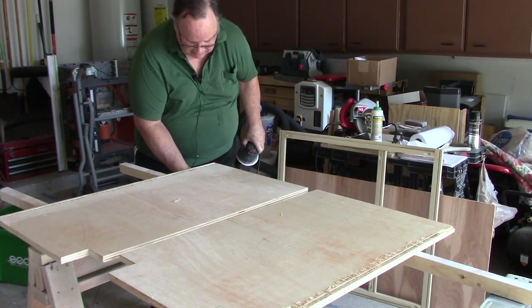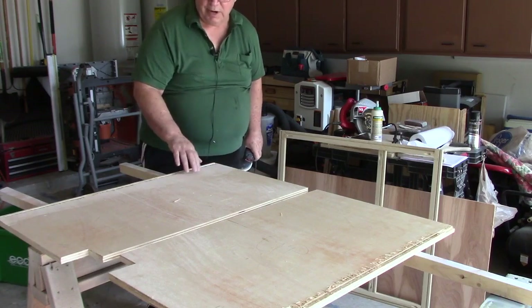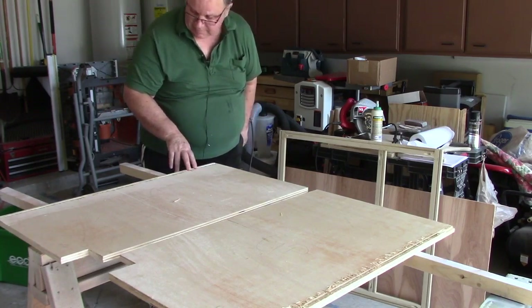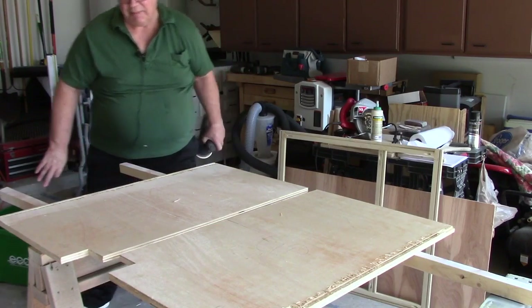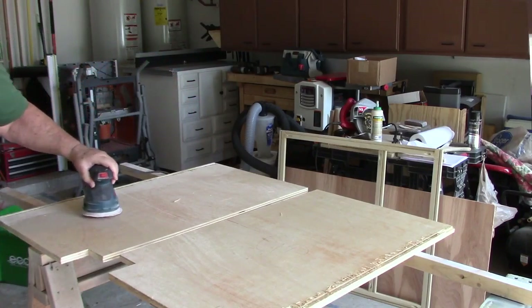Well, it's not pretty, but I can work with it. This is going to be the rear interior of the cabinet. This won't show when the cabinet is put together. By the time it's painted, it probably won't look that terribly bad. So I'm going to go ahead and do the other piece.